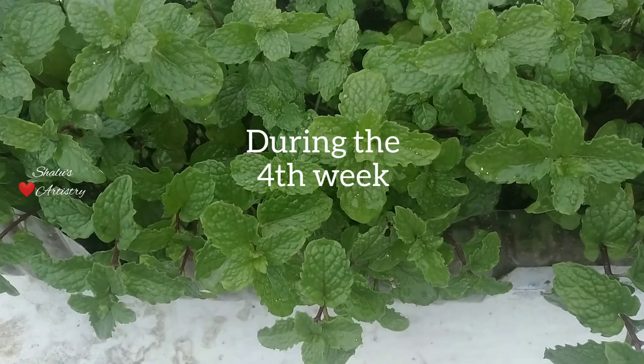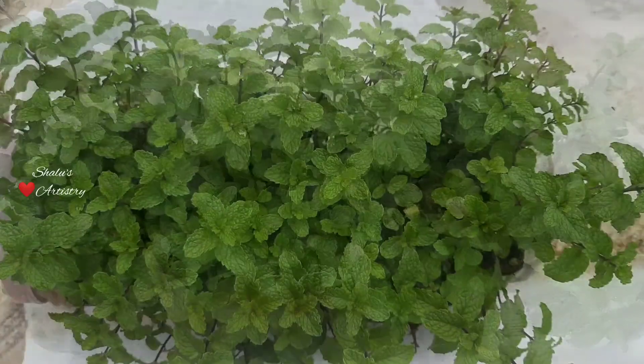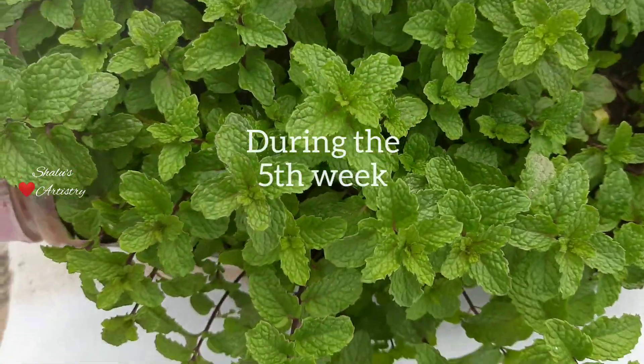We can see its growth clearly. By one and a half months it will be ready for harvest, and we can harvest mint three to four times from the same twigs.